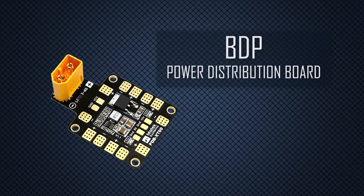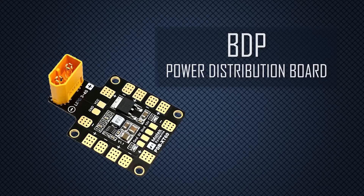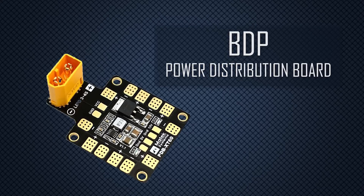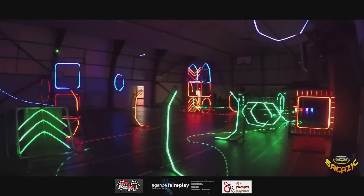The power distribution board, or PDB, sends power from the battery to all the places it needs to go — namely the electronic speed controllers, the receiver, the flight controller, the camera, and the video transmitter. You can think of it as your drone's spinal cord, sending electrical impulses to all its working parts.